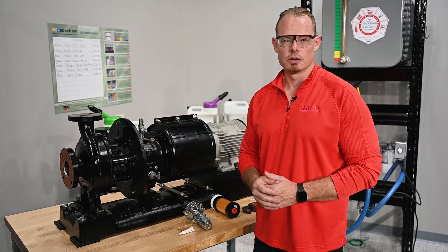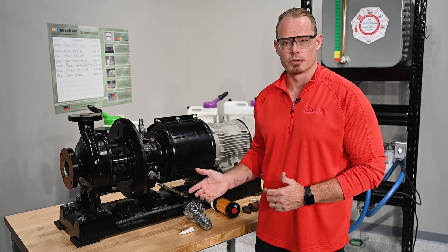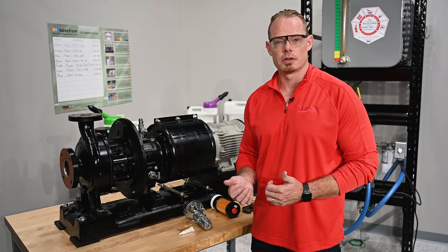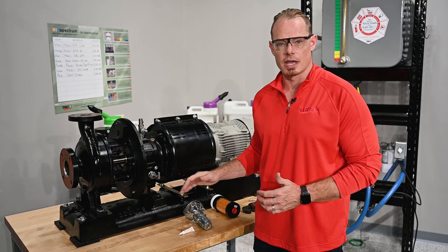We've selected the closed system kit from Trico for a few different reasons. In this case we're looking for enhanced bearing protection, but if you have an application where you're running into pressure or vacuum problems, the closed system also addresses that.